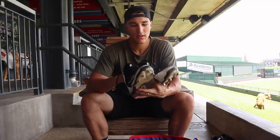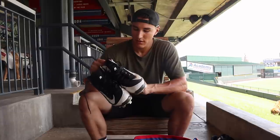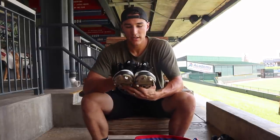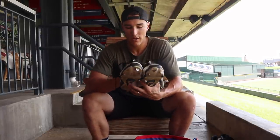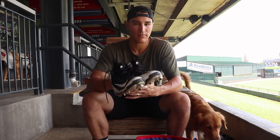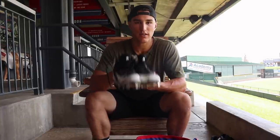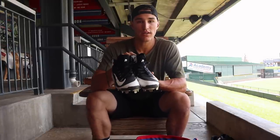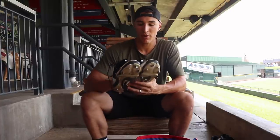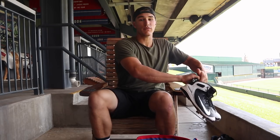So these are my game cleats. Usually when I show up to the field, they're nice and polished up, clean, and looking game ready. The clubbies — whenever we get somewhere or here at home, we have the most amazing clubby here, his name is Kenny Bufton — the clubbies at the field will clean your cleats, polish them up, scrub them up, usually with scrubbing bubbles, so you're looking fresh for the game.